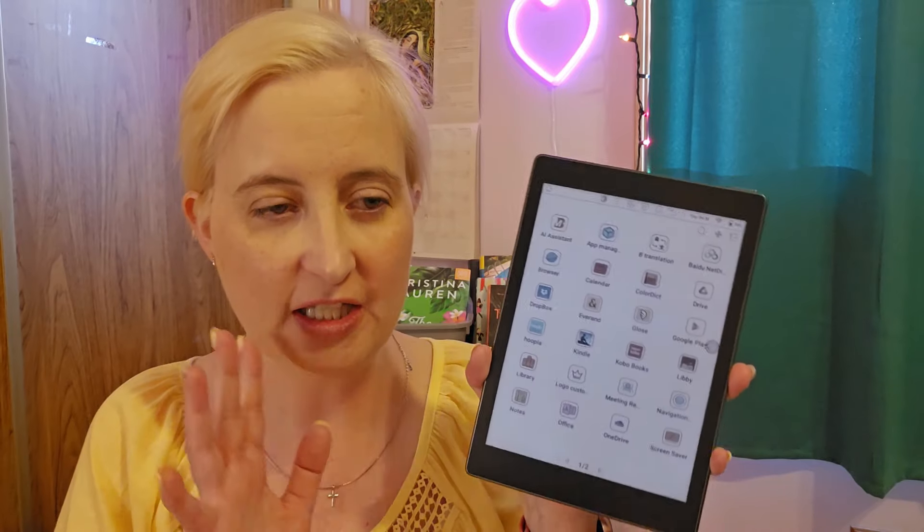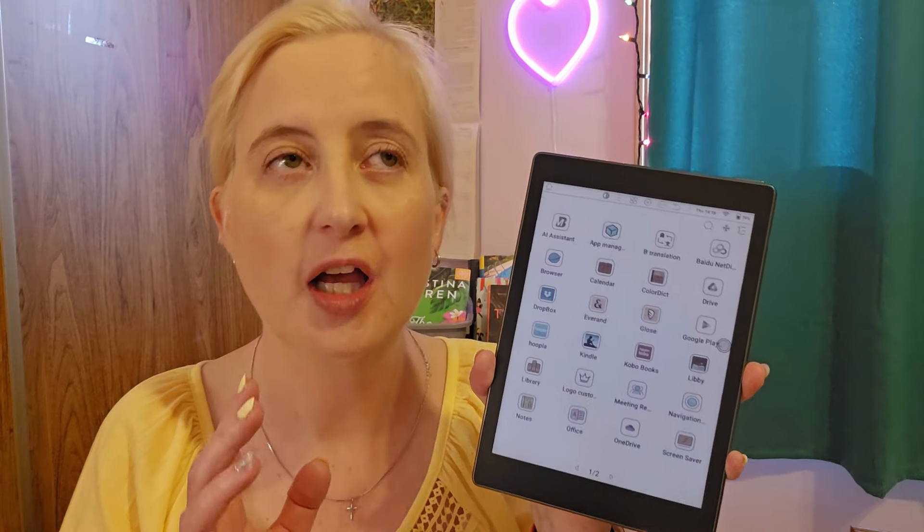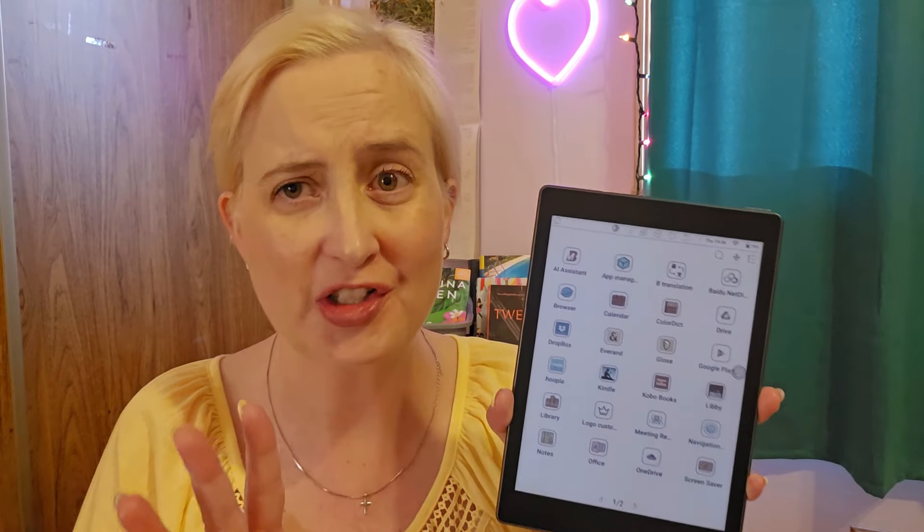It is the product model number V6 Color, running Android version 11. So this does run on Android. I've had so much fun with this. Now Ollie, I believe, reviewed a slightly bigger version of this on his channel — it was gifted to him by the company. It's called the Big Me here in North America. Mine is actually the Chinese version of it, so some of the things on here were originally in Chinese, which was kind of interesting.